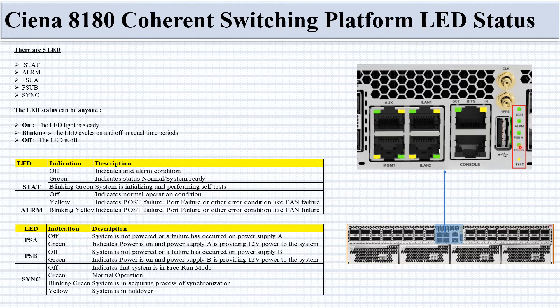PSU A LED: off means the system is not powered or PSU A has failed; green indicates PSU A is providing 12V power to the system. PSU B LED: off means not powered or PSU B failure; green indicates PSU B is providing 12V power. Sync LED: off means free-run mode; green means normal operation; blinking green means the system is acquiring synchronization; yellow means the system is in holdover mode.